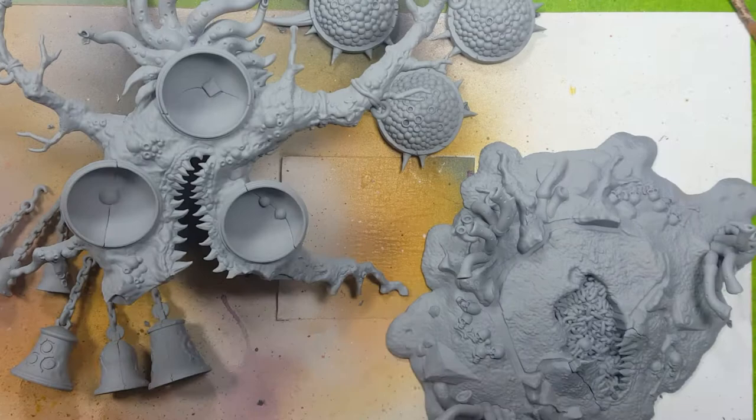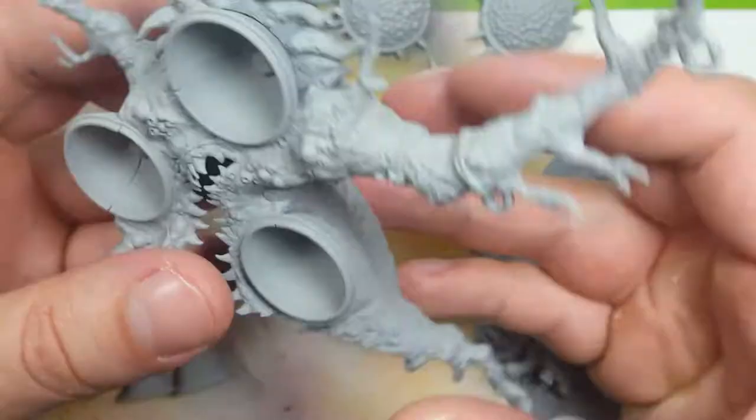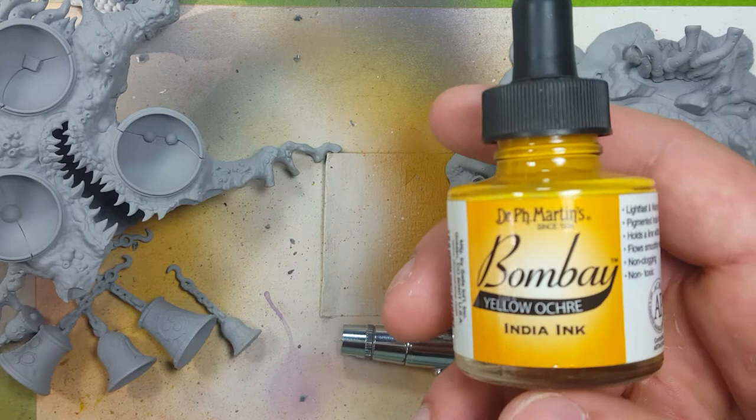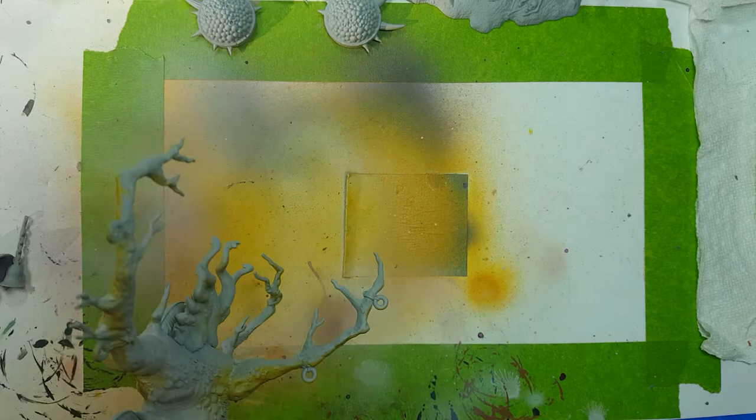After priming the entire model and all the pieces, I then move on to the undercoat. I take a sandy tan ink and use this as the undercoat. I'm going to spray it onto the shadows and undersides of the entire tree, onto the undersides of all the globe thingies, and then I'm going to use it to spray the tube tendril thingies, because those will have shading.